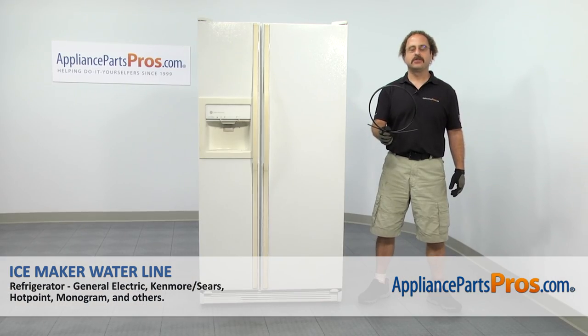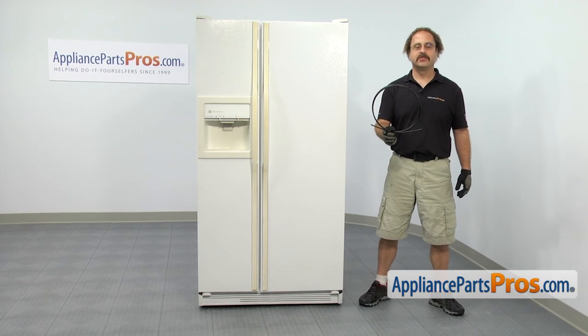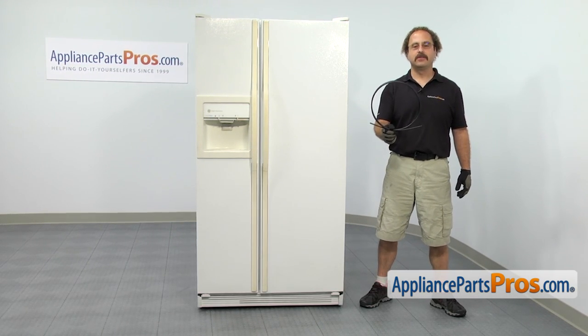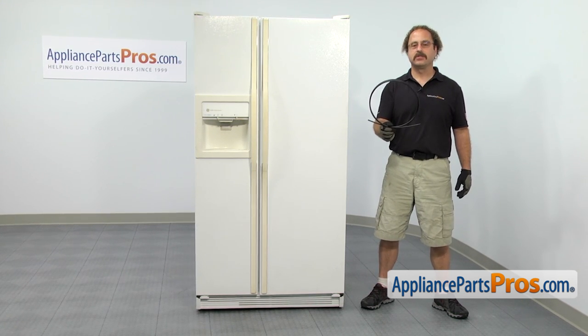In this video, we're going to show you how to change out the GE Refrigerator Ice Maker Water Line. It's going to be a very easy repair and it'll only take a few minutes. If you already have one of these, great. If not, you can click on the link below or get it at AppliancePartsPros.com.